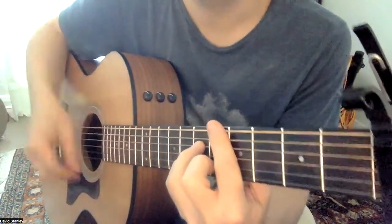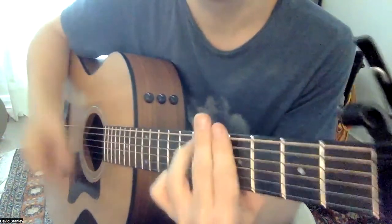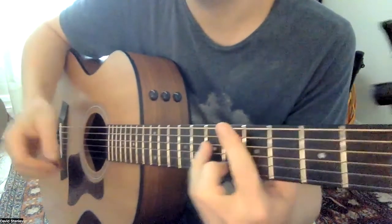And that's on every chord. You don't have to do it — totally respectable to do it that way.